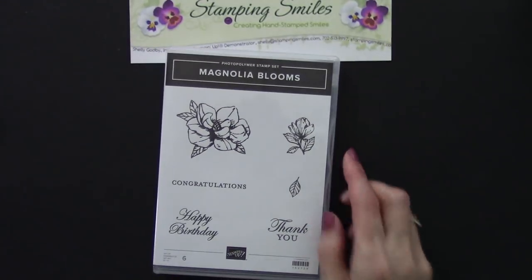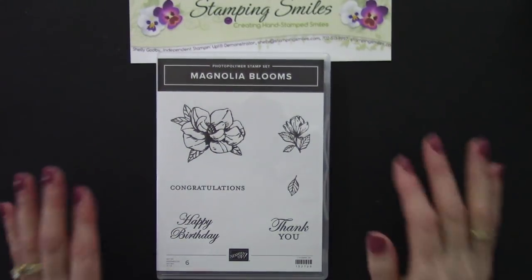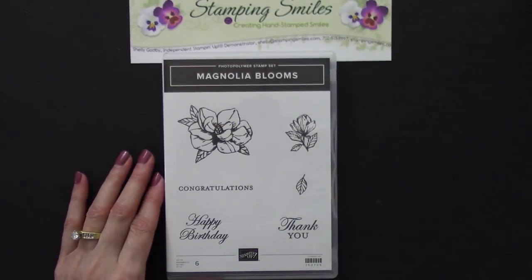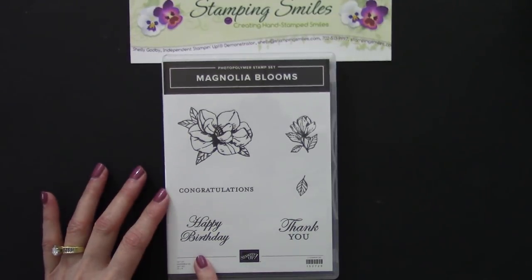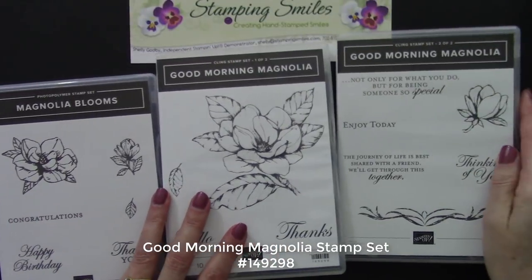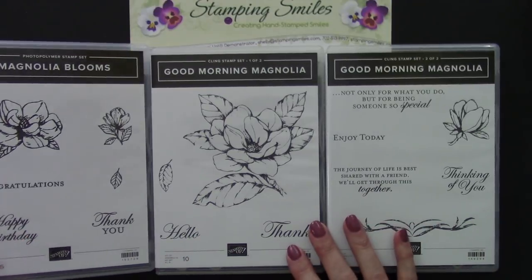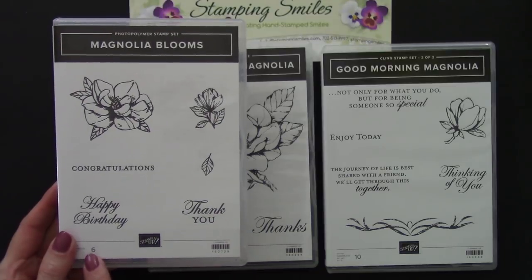The Good Morning Magnolia stamp set in the annual catalog has been a huge hit, and this coordinates with it. I thought, oh look at that happy birthday and thank you — if that was the same font as Good Morning Magnolia I would be thrilled. Well guess what? It is! So this is really an extension. It can be used by itself, but it's a great extension to Good Morning Magnolia because we have hello, thanks, thinking of you, and now we'll have thank you and happy birthday.